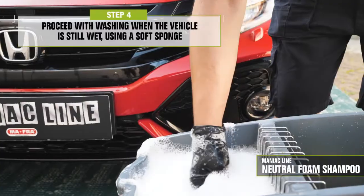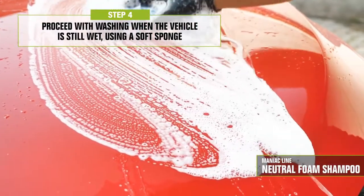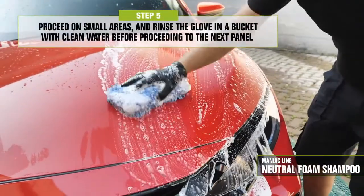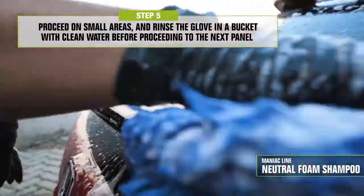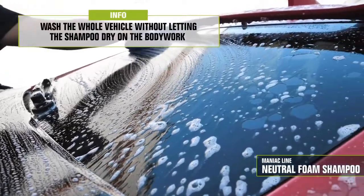Dilute only 3 caps of product in 10 liters of water. Neutral Foam Shampoo has an ultra-concentrated formula with shining action and neutral pH. It can be diluted up to 1-to-400 — 1 part of product and 400 parts of water — making it the perfect product for frequent maintenance cleaning. It creates a soft, compact, and highly lubricated foaming film, which makes it safe on any type of surface and allows you to wash the car with no risk of creating swirls or micro-scratches.